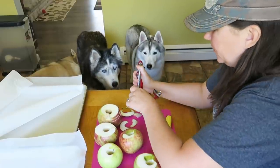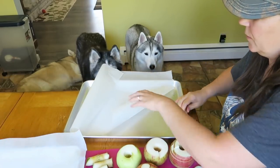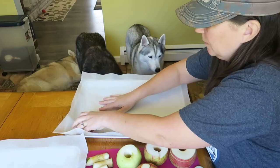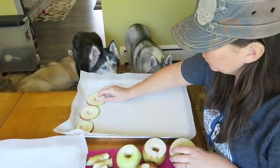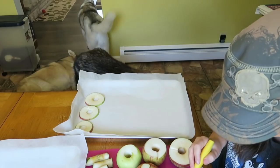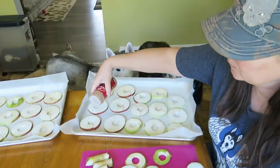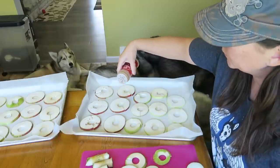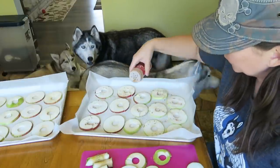All right, we got all our apple rings. Now we're going to take a cookie sheet lined with some parchment paper and start laying the apple rings out on it. This is also a good time to check the middles - if you see a little piece of seed in the middle, just cut it out. Once we have all of our apple rings laid out on our cookie sheet, we're just going to take a little bit of cinnamon - this is very optional - and sprinkle it on the apples. They don't need a lot, just a little.